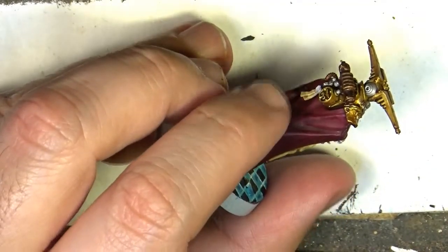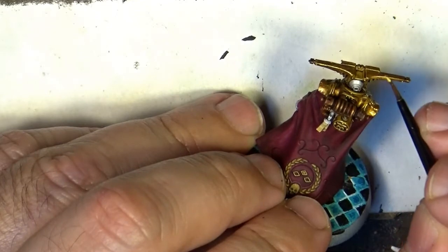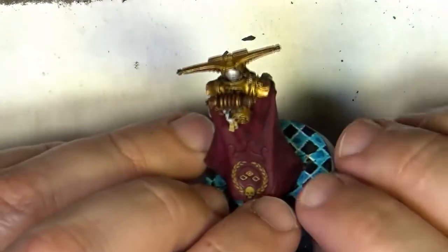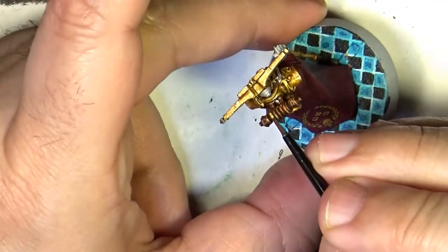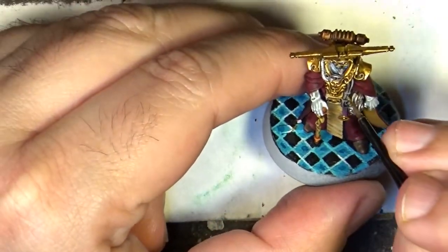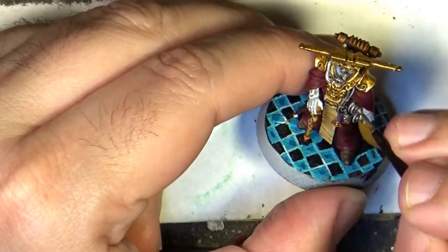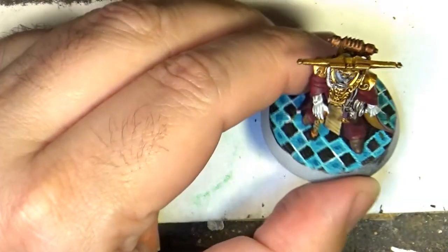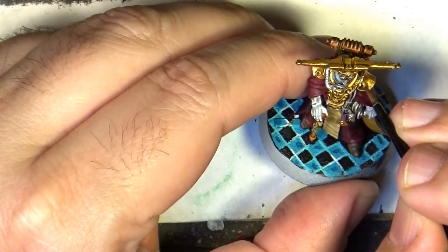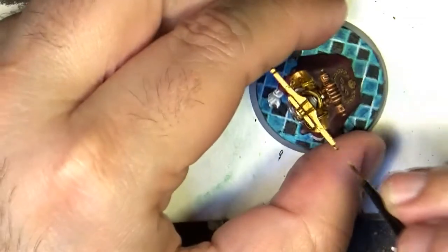I will also touch the rivets with this. This color I will mainly use to go again to the rim of the armor and try to make this type of decoration pop up a little bit more. I do that and I'm back for the next step.